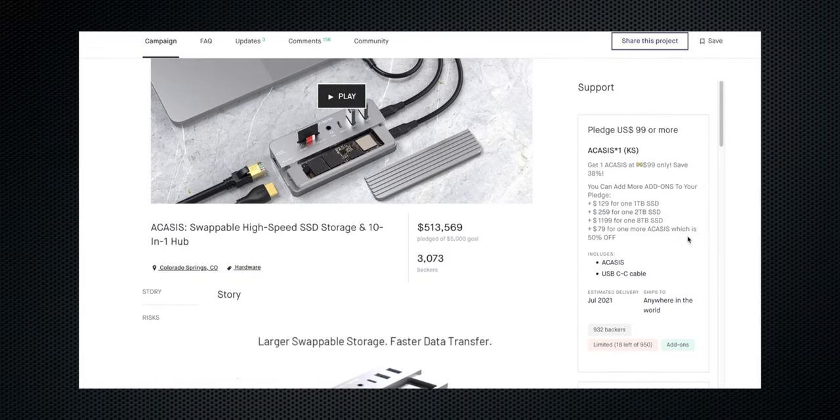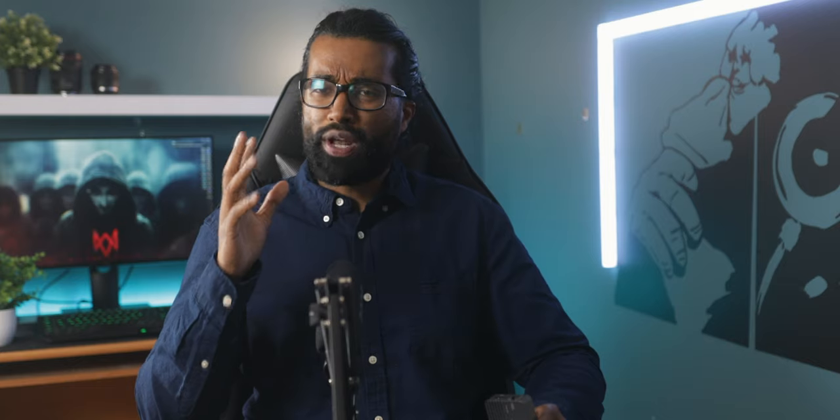If you've never heard of this company before, that's quite all right, primarily because they are a newly funded Kickstarter campaign over on Indiegogo. When it comes to Kickstarter campaigns, I am quite hesitant because some of these companies don't really live up to the hype. So after testing out this dock for about three days, I'm genuinely convinced that this is a must-have item for your iPad Pro.